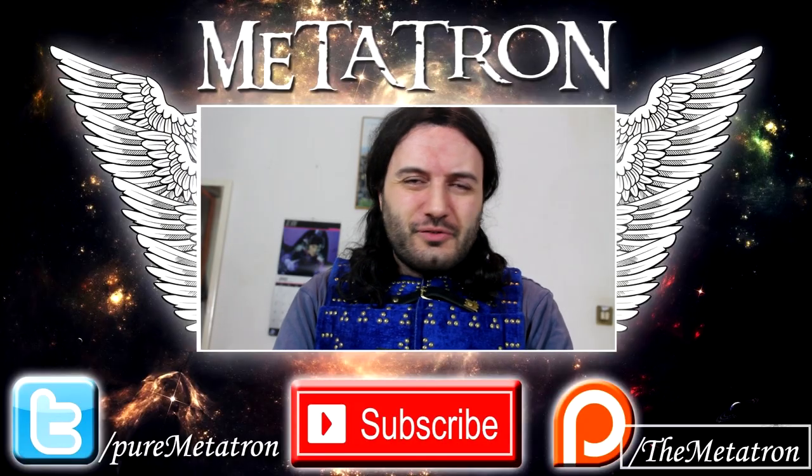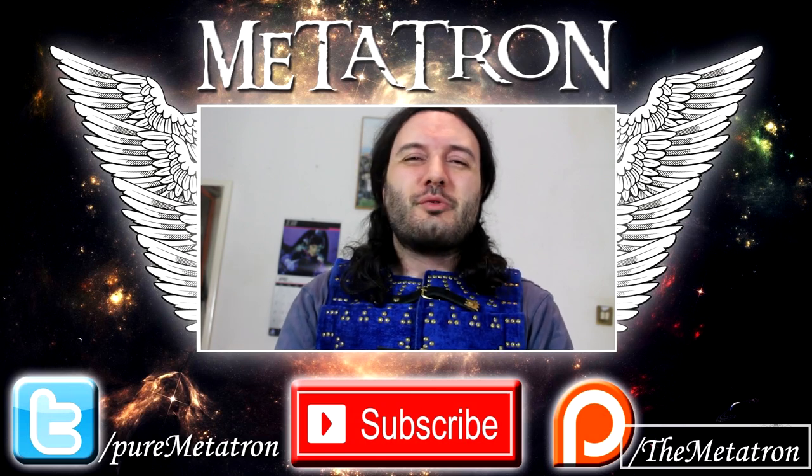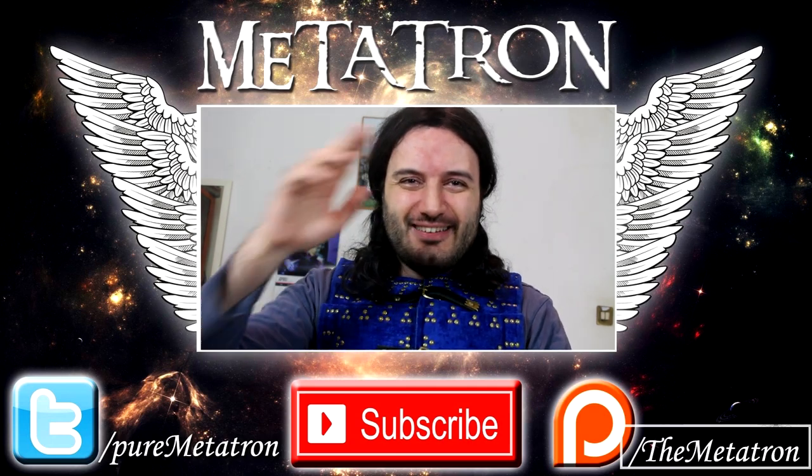So what do you think? Let me know in the comments below. I hope you enjoyed this video — if you did, please remember to thumbs up, and if you're not yet a member of this community, become a Noble One and subscribe for more content from the Metatron. Remember, the Metatron has spread his wings. Goodbye.